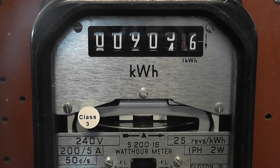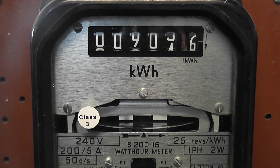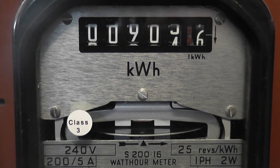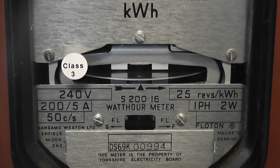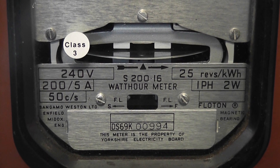We'll energize the device. Here we have a Sangamo S200.16 CT version. I got this meter posted and gifted from Jack from the UK — he sent me four of these meters.